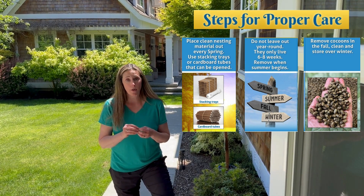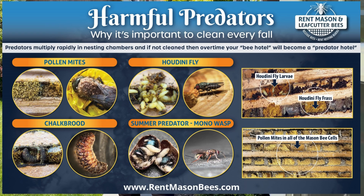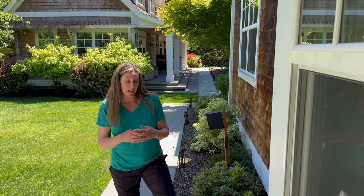The first one is the proper nesting material. Bamboo or logs with holes drilled in it — you can't use those because you are not able to clean them. Predators like the Houdini fly, the pollen mites, and the chalkbrood will linger inside of that nesting chamber and emerge the following spring with your mason bees, which is really dangerous for the next generation. So you need to be able to harvest and clean everything.